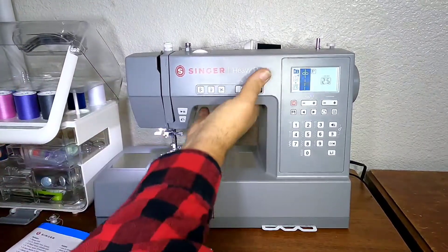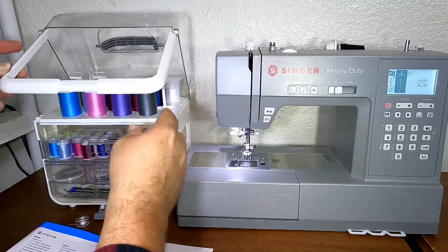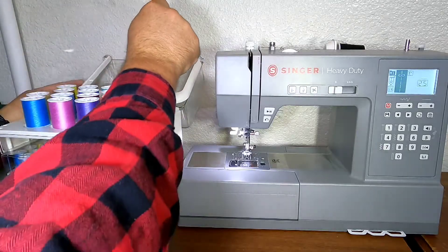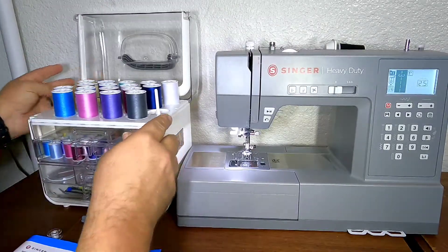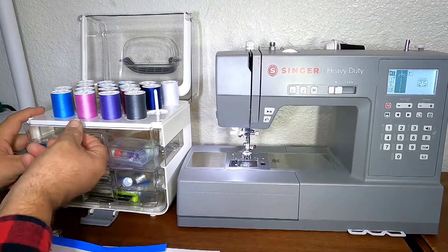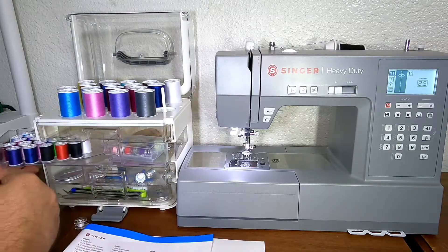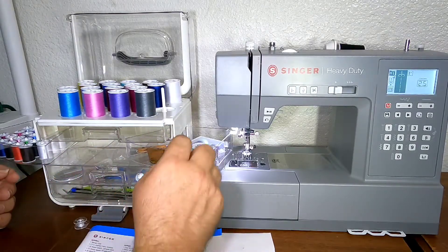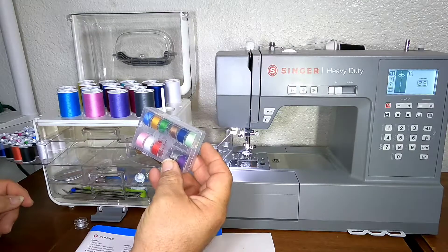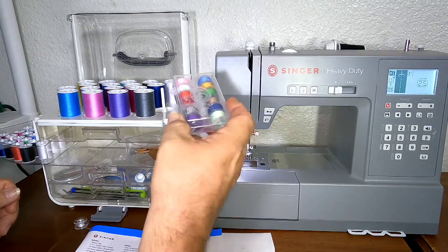I do not like this piece right here on the caddy — it does get in the way because most of the time I have it open so I can access everything, but it's not a big problem. It comes with a set of scissors, though I don't have those. It has two slide-out trays, and I also have a separate bobbin kit my wife got for me so I have all the bobbins I need.